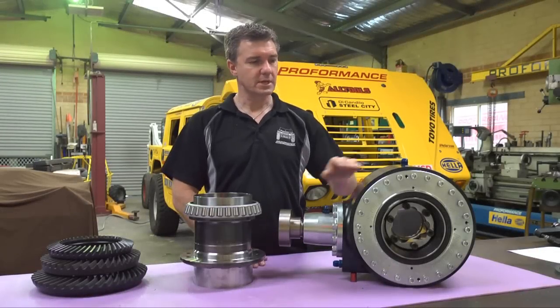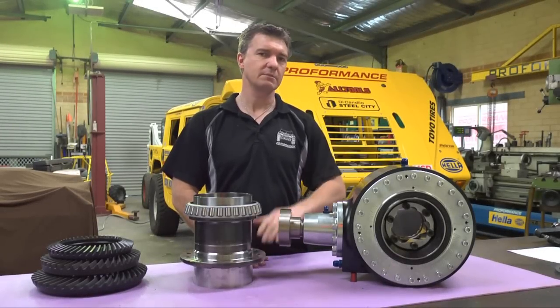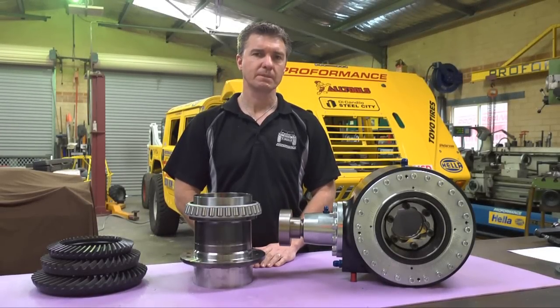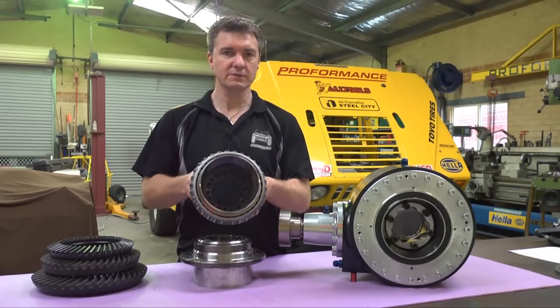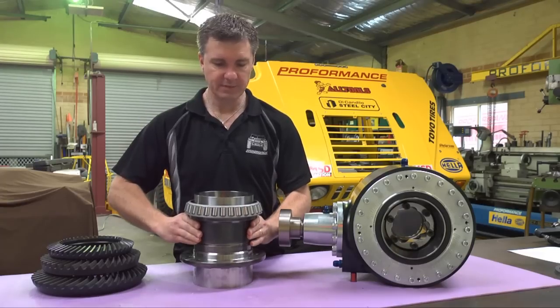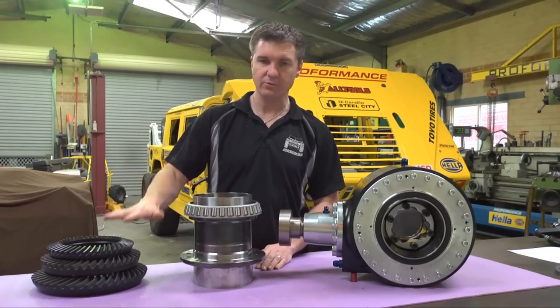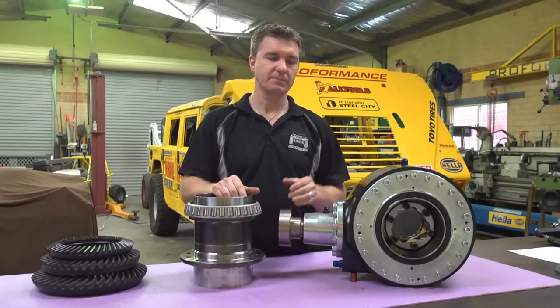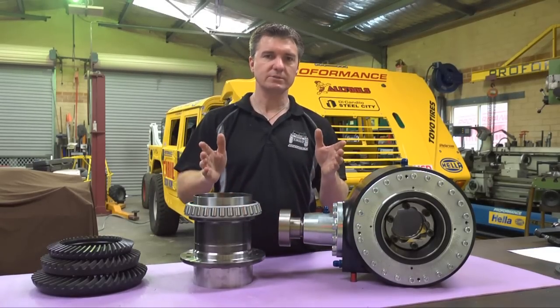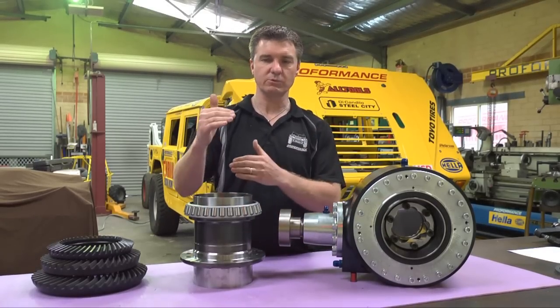The concept behind the Proformance ultra-narrow differential has remained the same since 2004. Running large diameter bearings and a hollow diff centre allows the CV joints to be mounted inside the ring gear. The CV joints are mounted inside the diff centre, which allows for longer axles, and longer axles means wheel travel.